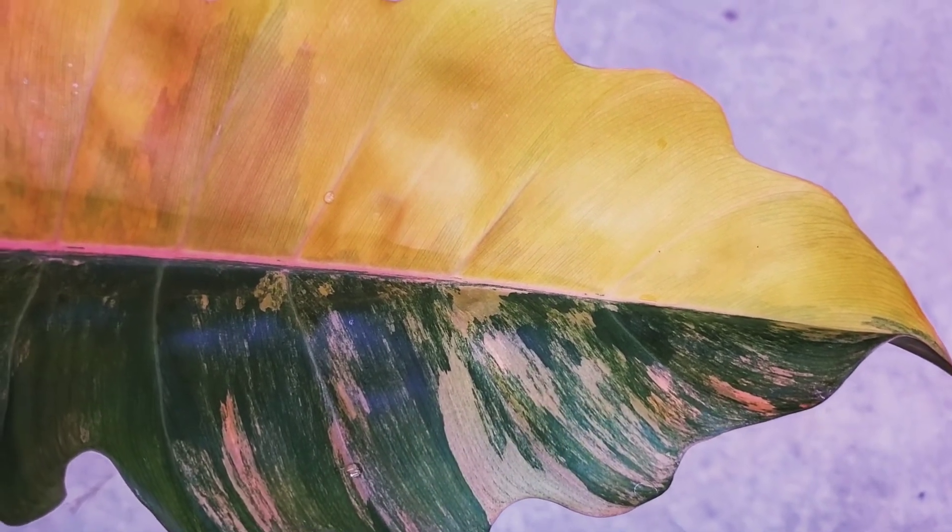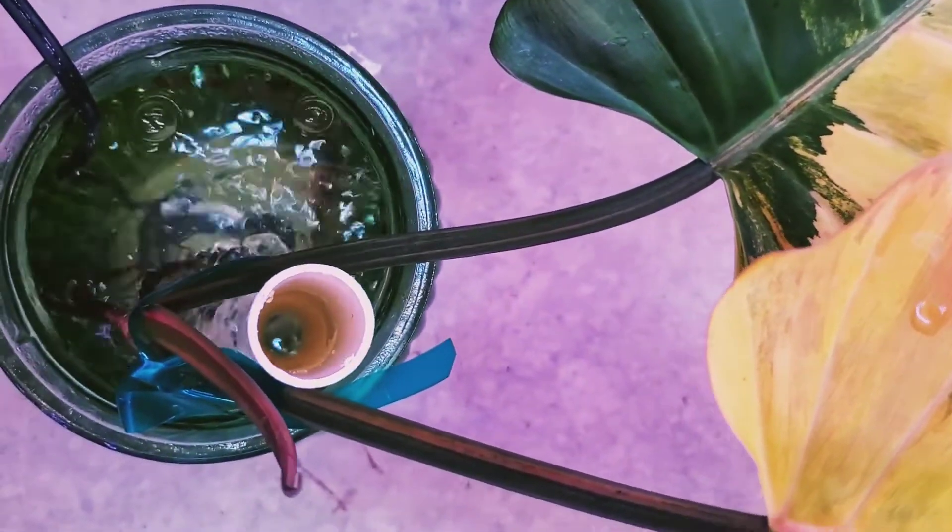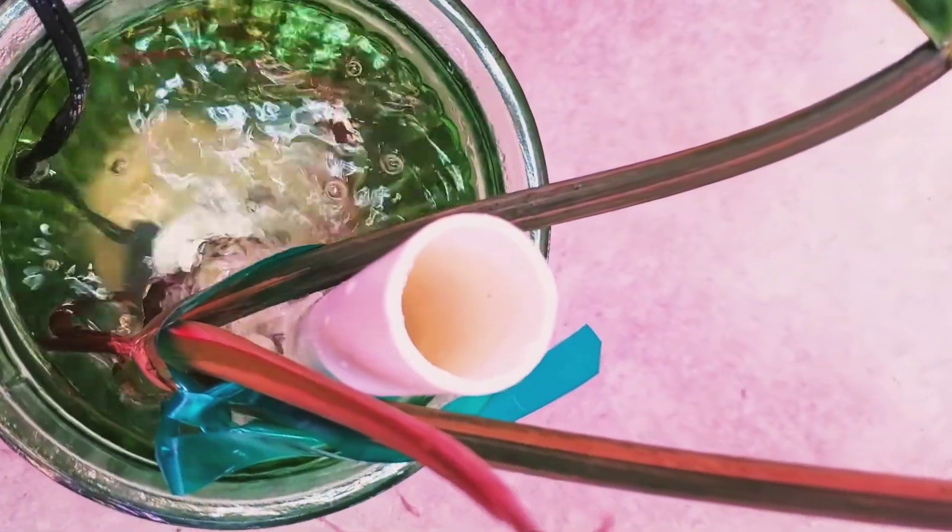By propagating the cutting inside a vase of water with an air pump, I'm hoping to see the roots grow a little bit more, and maybe in a couple of months it will be ready for a soil mix.